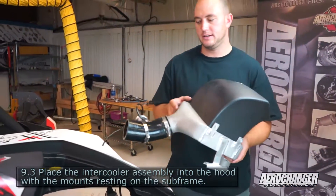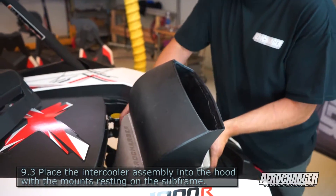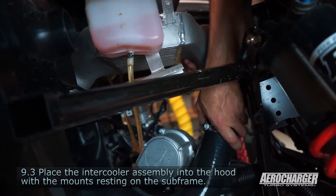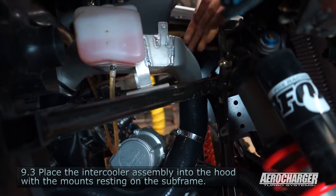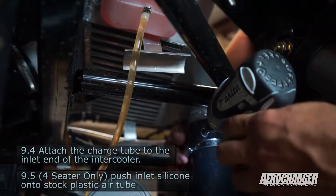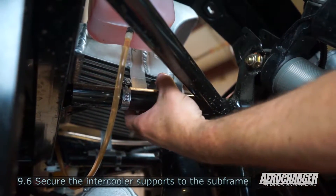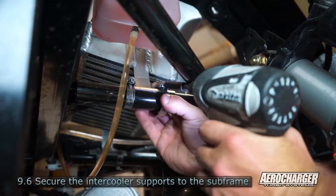Take your intercooler assembly and drop it down in the hood. Careful — not snagging any of the lines up.